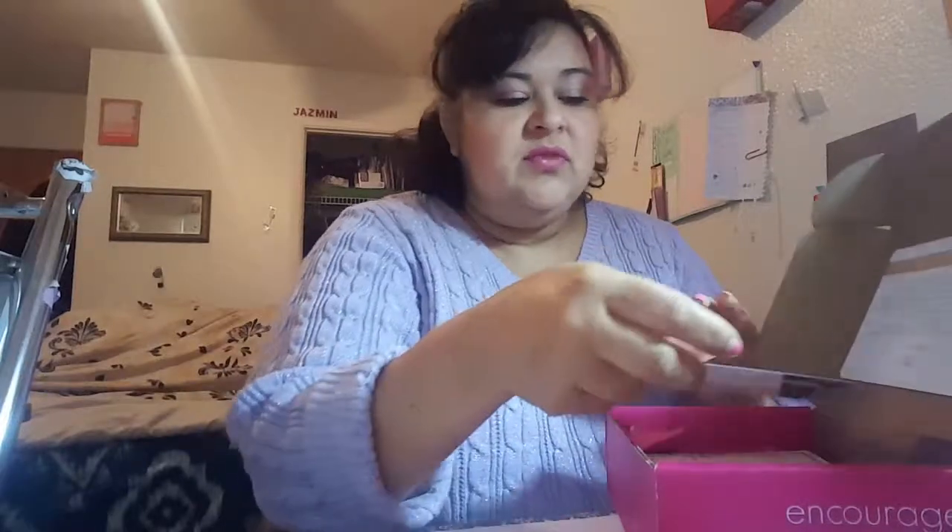Hi guys, I just got my first Love and Bless box and I wanted to do an unboxing. When I was waiting for it I tried searching to see some videos and I couldn't find as many, so I decided to do one and put one out there for you guys — you know, if you're trying to decide whether or not you want to get the box. I think it's pretty cool.